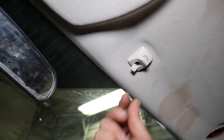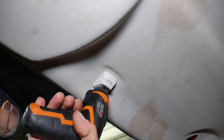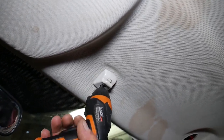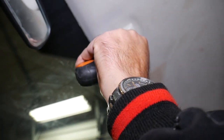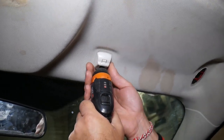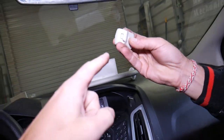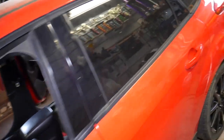Inside you have one more screw, just like the one we already removed. Right there — that's the clip. That's how you remove it. Now we'll go inside. We have quite a few things apart already.